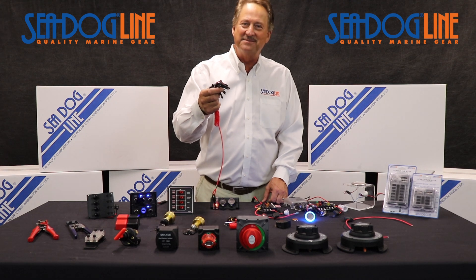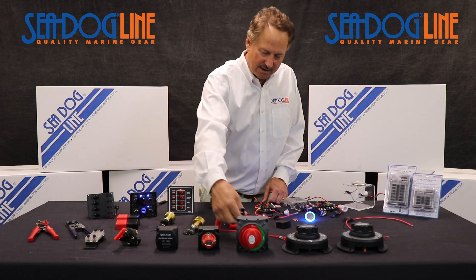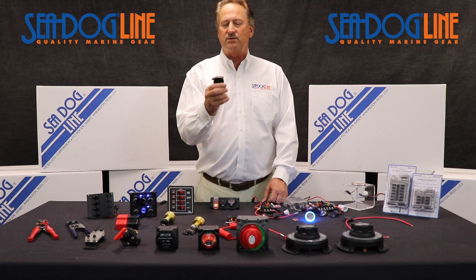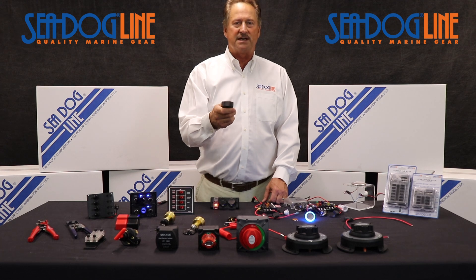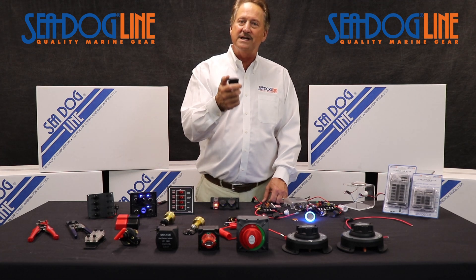More on the aftermarket side, we do the 10-key. So if someone comes in and says they're looking for an old replacement switch, we've probably got it. I'm showing one switch here — just a standard on/off wave-style switch — but if you go to our website, you'll see we've probably got 30 or 40 different switches.